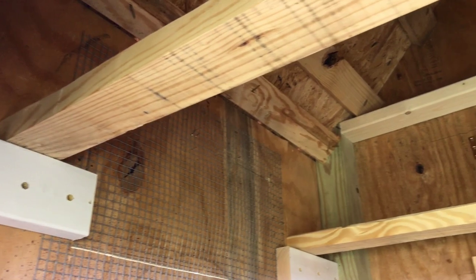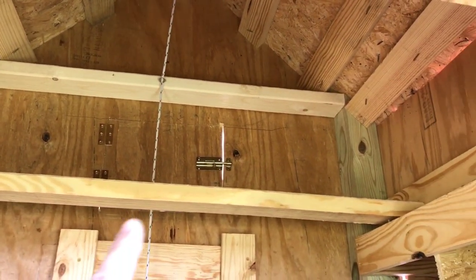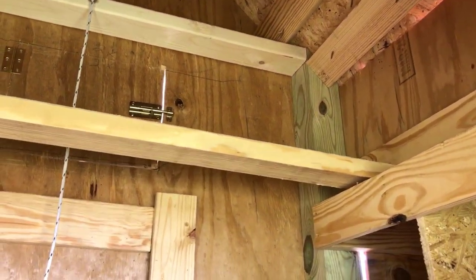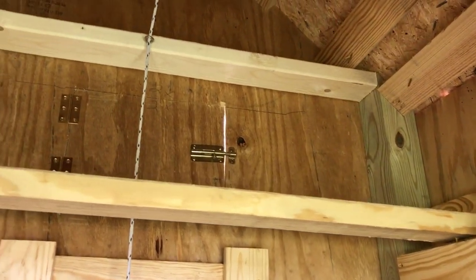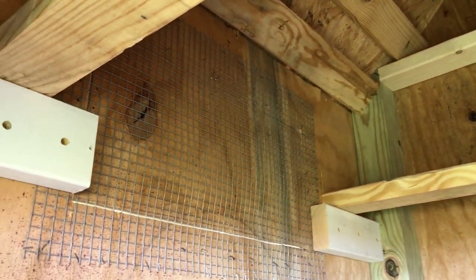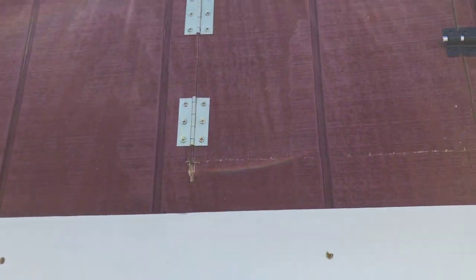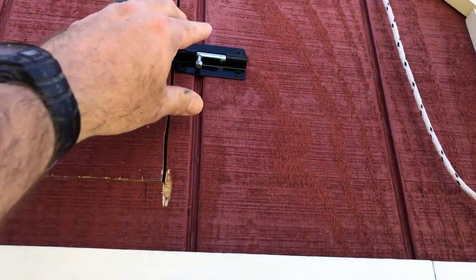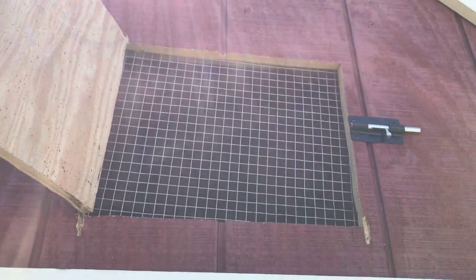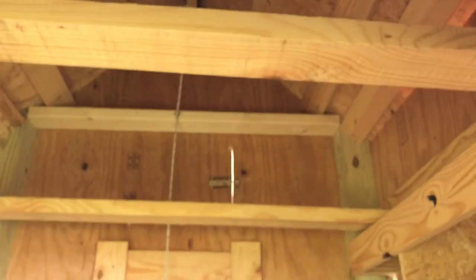They say you want your roosting bars to be higher than your nesting boxes — where they lay eggs — and I know nothing about chickens, but I followed that. I put a vent door right there, a vent door right here, and one directly out here as well. Pretty simple, nothing fancy, but it gives the chickens ventilation when they're in there.